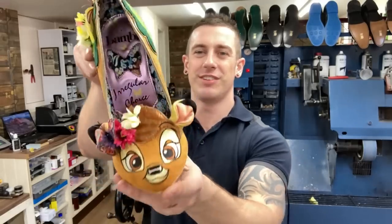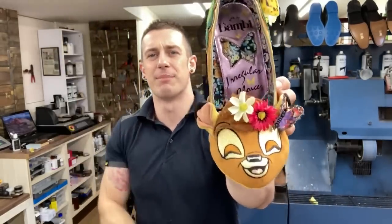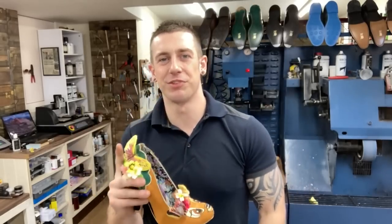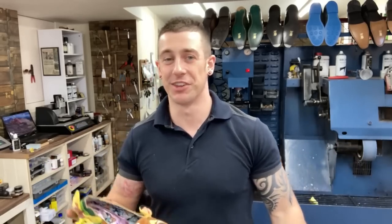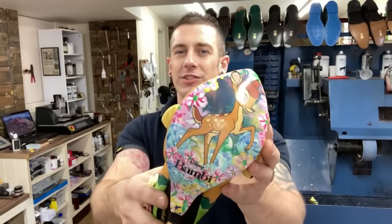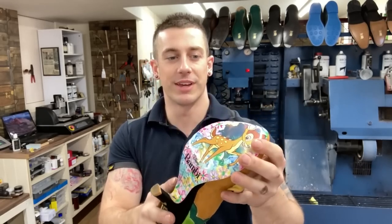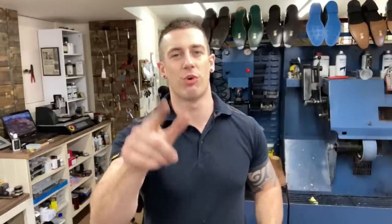For our next job, we've got these fellows — or Bambi, rather. So we've got Bambi chilled out, and then Bambi living her best life. Is Bambi a boy or a girl? I'll be happily corrected in the comments. So they are pretty cool Disney shoes. The brand is Irregular Choice — they do all sorts of shoes with cool designs on the bottom. What we want to do is put on a clear sole guard so that we can increase the longevity of the pattern whilst the lady is wearing them.